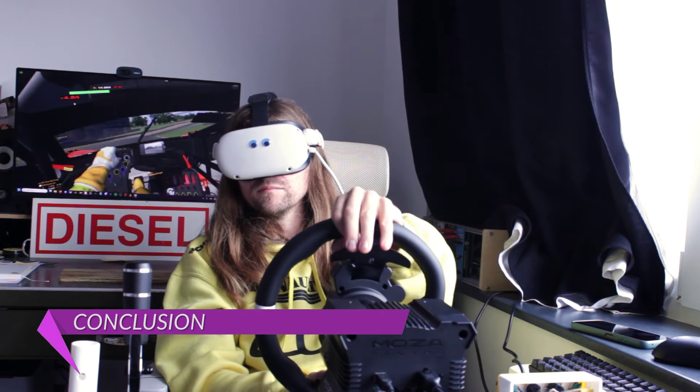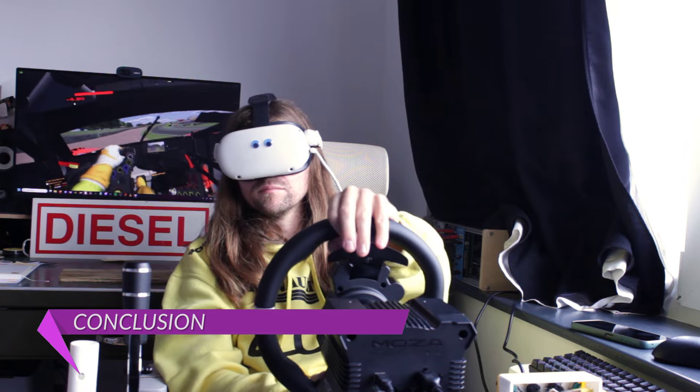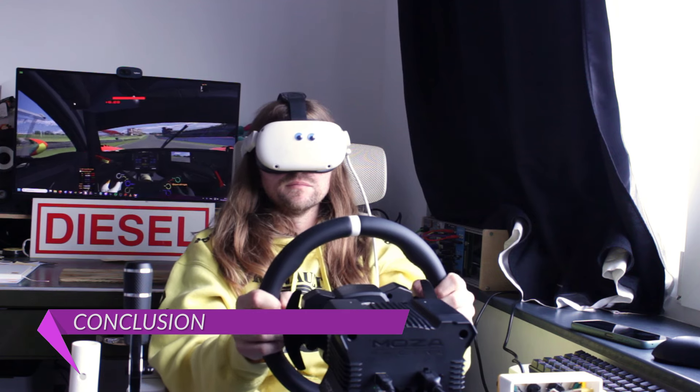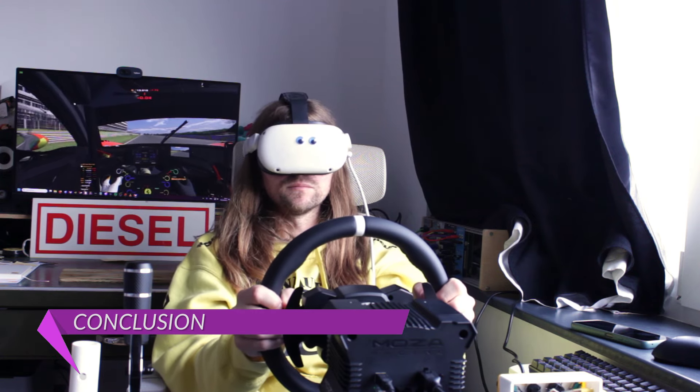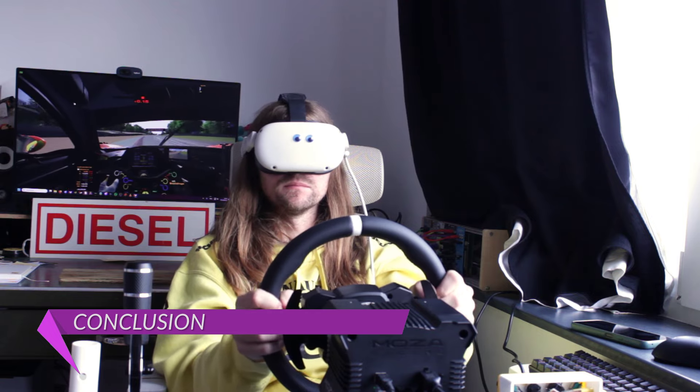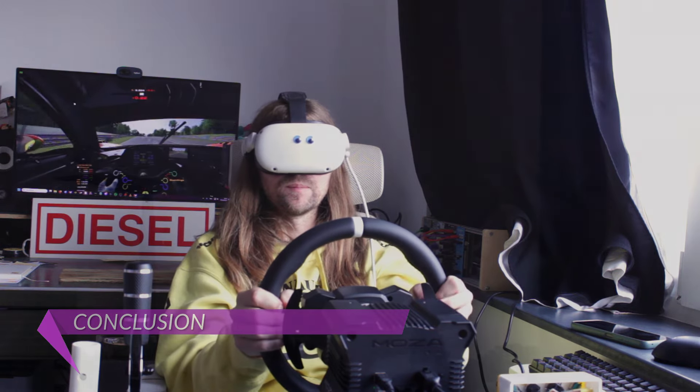Malgré tout, le pack Moza R5, c'est parfait pour débuter si vous avez un PC et environ 550€ à dépenser. Mis à part ce frein du démon, le reste est très bien construit, agréable, et la marque peut se targuer d'avoir le meilleur logiciel de réglage du marché. Moza est une marque en croissance, avec une petite communauté et une gamme d'accessoires de qualité. Vous ne risquez pas grand chose en commençant vos aventures bagnolistiques par ce chemin.